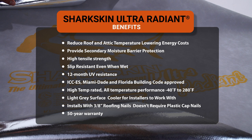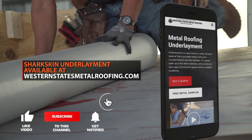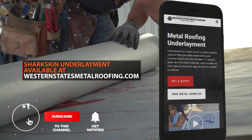For all your underlayment needs, including how to install underlayment, visit westernstatesmetalroofing.com.